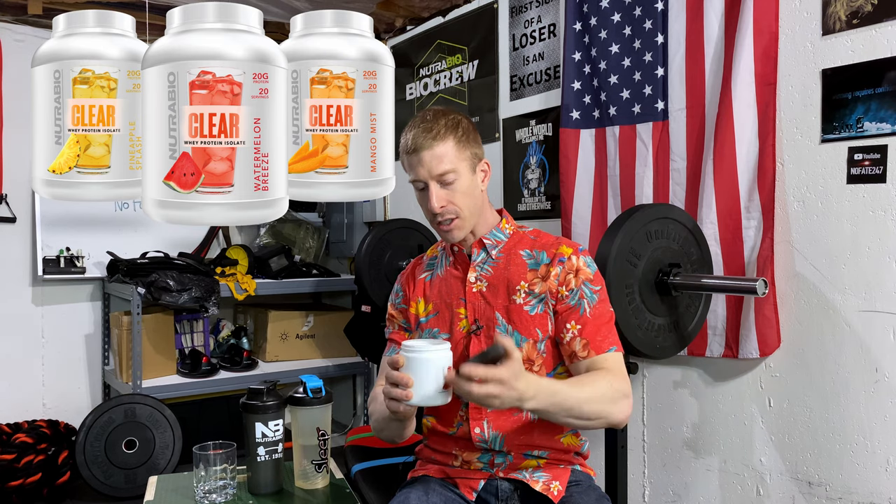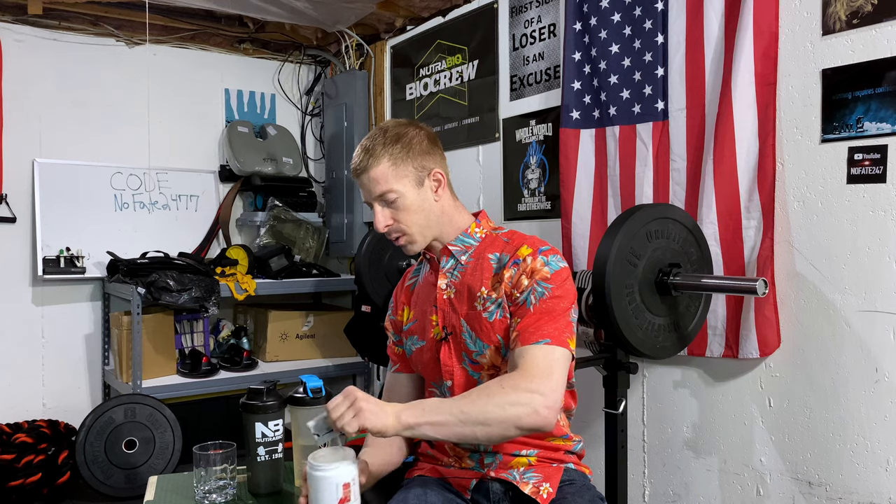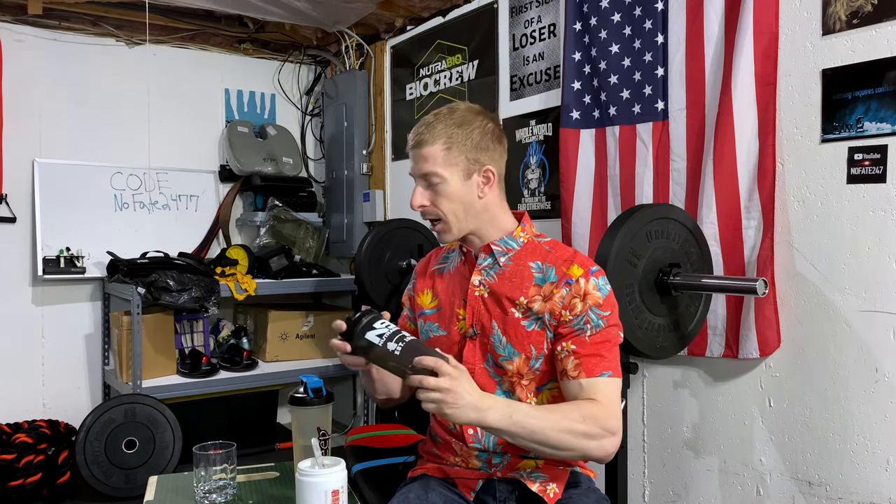Without further ado, let's dive in. While I open up this sample pack — I did get this early but if you're watching, we're doing it live — let me show you the scoop size before I take an actual scoop. That scoop is going to yield 20 grams. Now I have two bottles here. I've got my trusted Nutribio shaker cup.